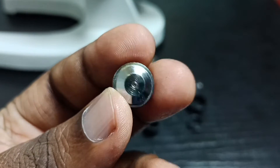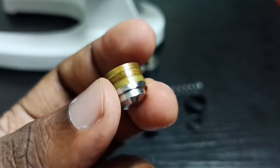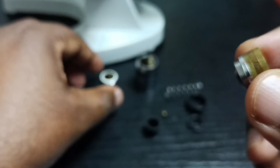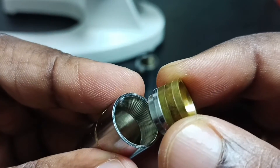After cleaning, I will show you how we can put everything back. First, we have to put this lens back inside here.